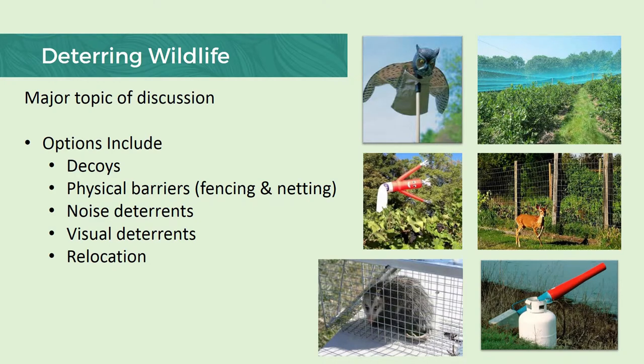Deterring wildlife is a huge topic of discussion — we could probably spend the next couple of hours just talking about deer alone. However, there are many options for the community garden: decoys, and one of the more successful ones are physical barriers — fencing and netting. Some do turn to noise or visual deterrence. When it comes to relocation, keep in mind a lot of our wildlife are protected by law, so before you go to relocate any wild animal, it's best to consult with your local state biologist or contact your Extension office for more information on that process and making sure that you have all of the proper permits to do so.